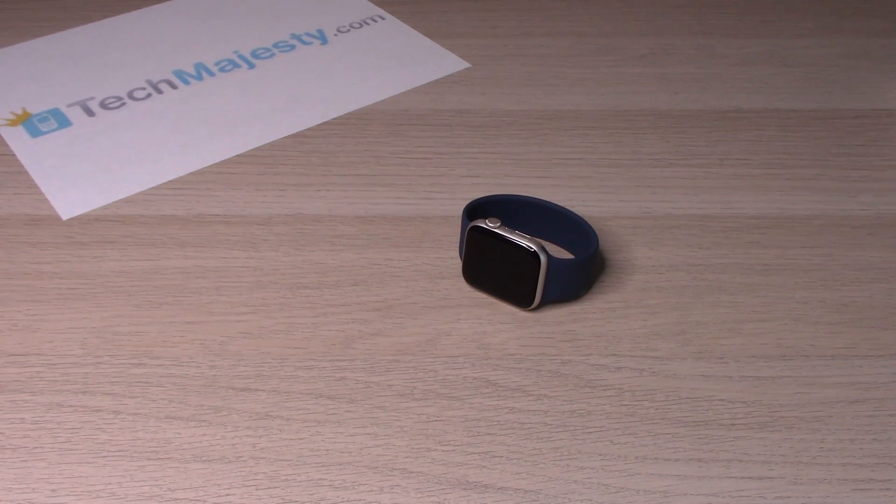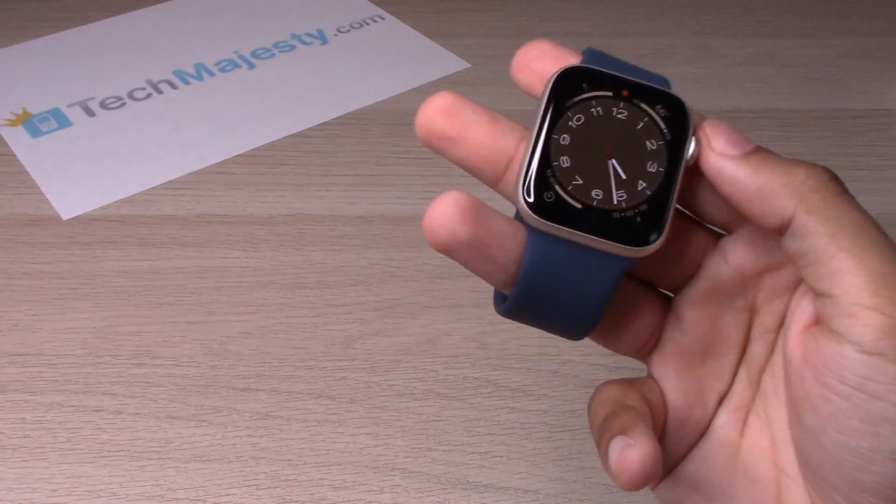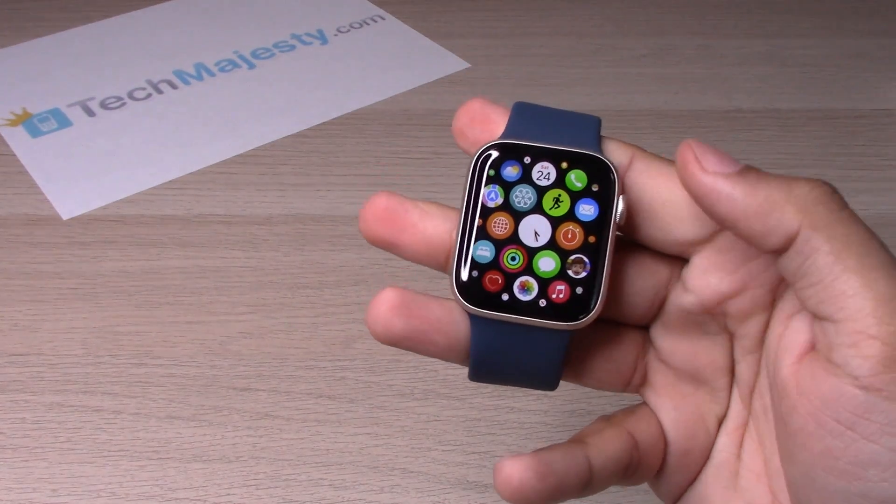Hey guys, Johnny here. Today I will be showing you how to use the swipe keyboard on the Apple Watch SE2. So let's go ahead and get started.